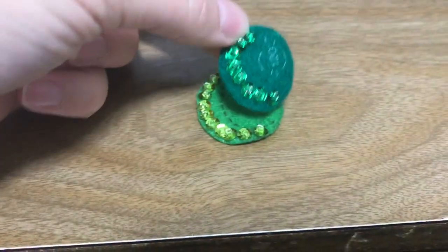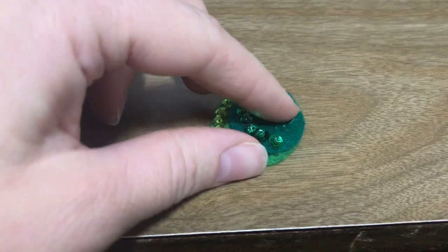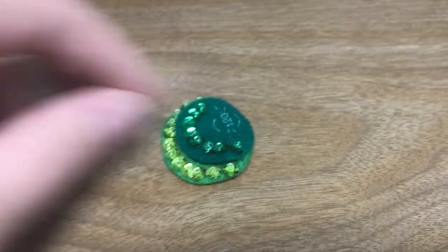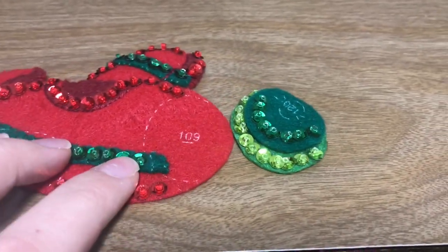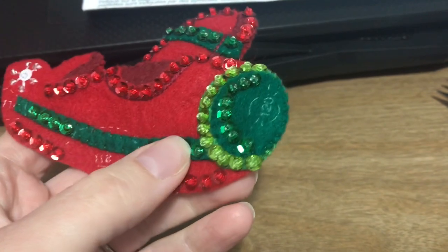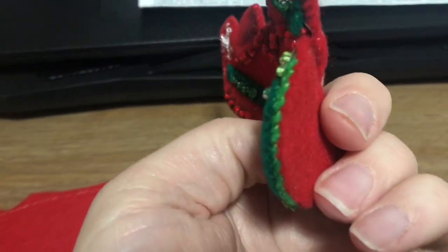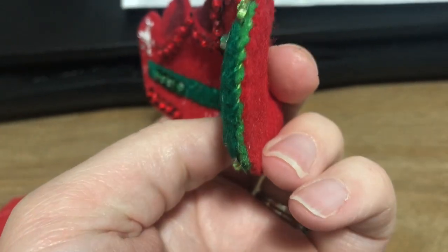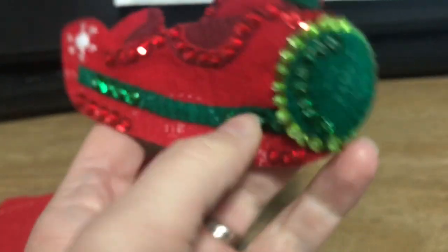Here's piece 109, piece 110. I'm going to appliqué those two together first and then add them to the ornament. Here's the finished nose onto the front of the plane, and here's a closeup on the stitching. So proud of my beautiful stitching — it comes with lots of practice.